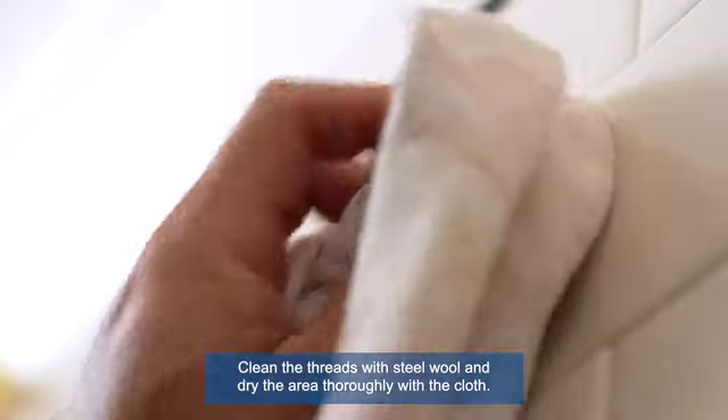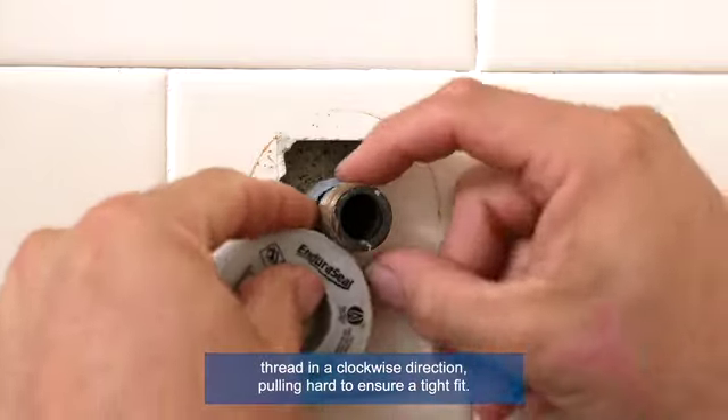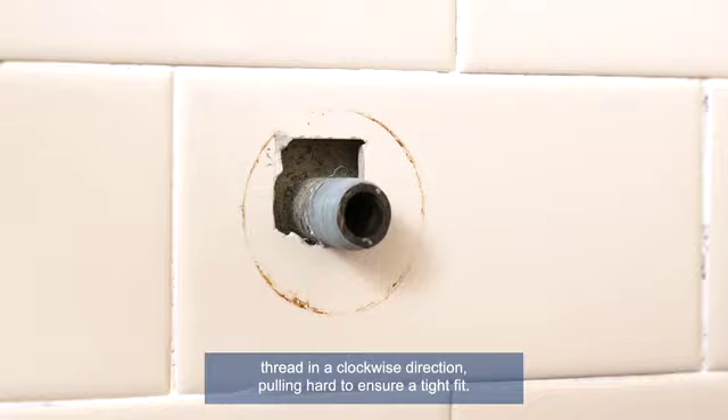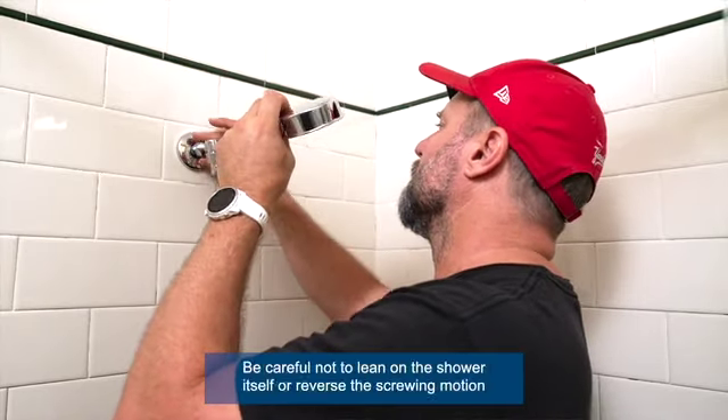Dry the area thoroughly with the cloth. Wind the Teflon tape around the shower thread in a clockwise direction, pulling hard to ensure a tight fit. Replace the flange and screw on the new shower head.